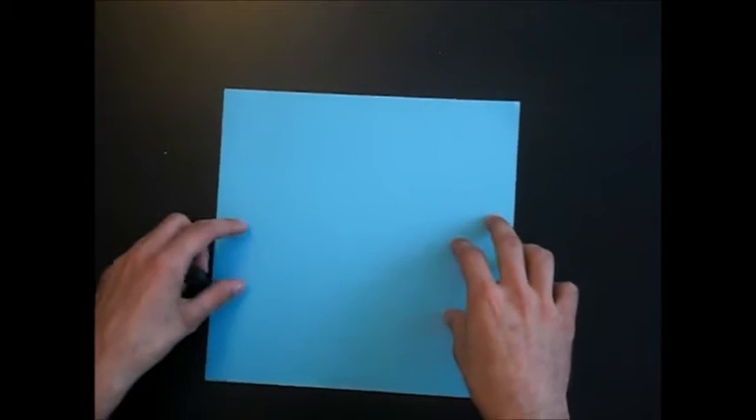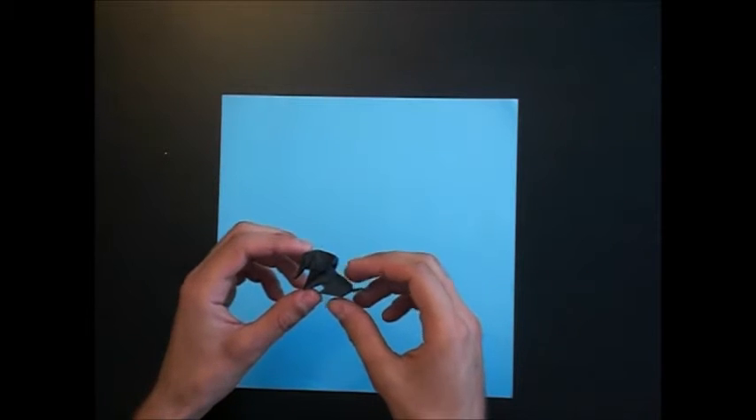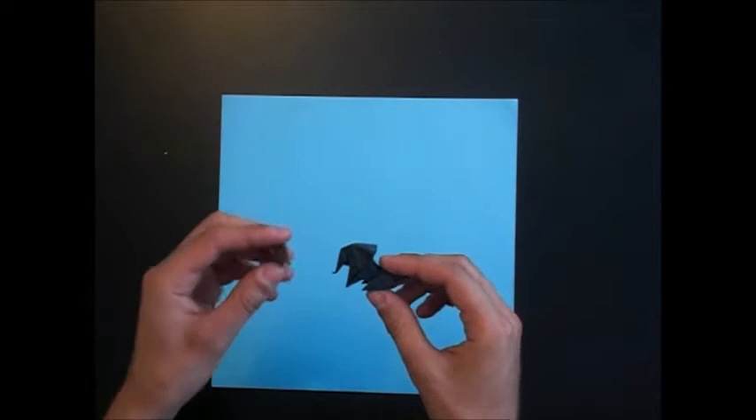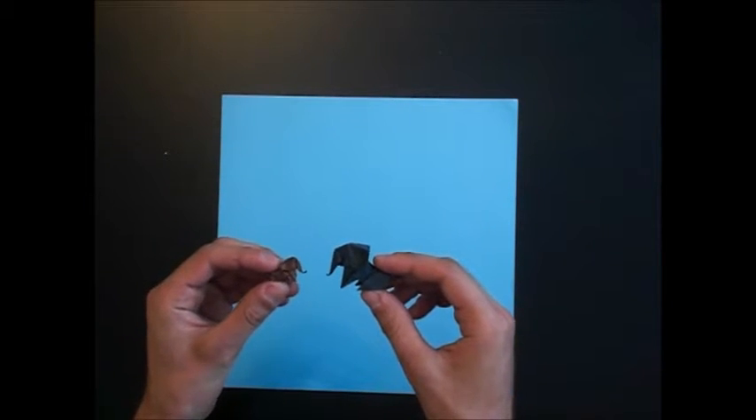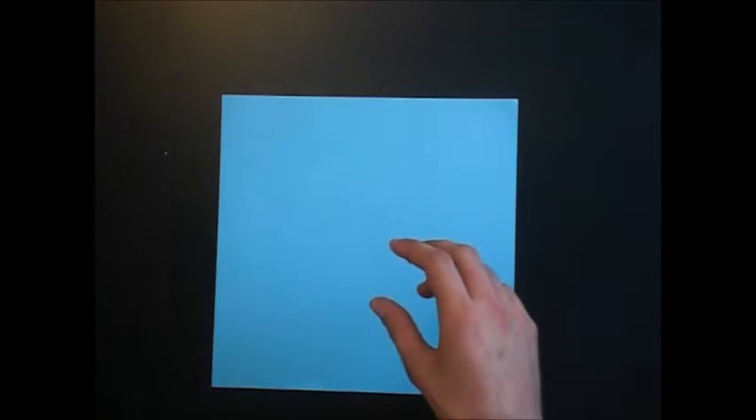This paper is about 25 cm. If you want a smaller elephant, you have to choose smaller paper. I think the smaller the elephant is, the cooler it looks. So let's start.